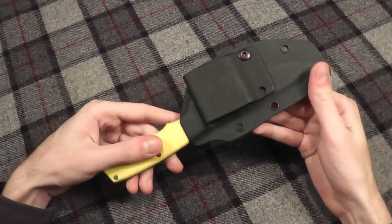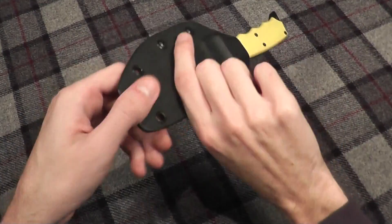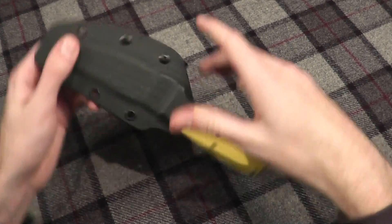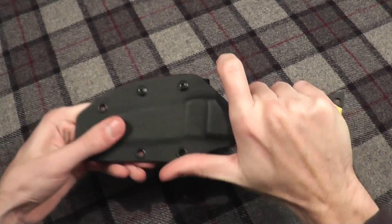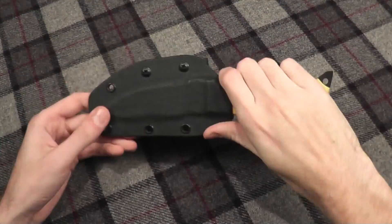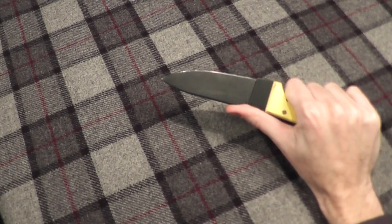My favorite way to attach this is to flip it so the handle is up here and you pull down on the knife. Once it's being pulled out, it is ready in the hand. Retention on the sheath is very nice — it's not going to fall out. Pull it out and your hand is perfectly ready.